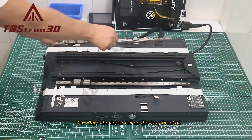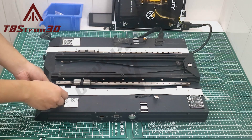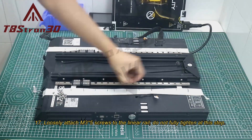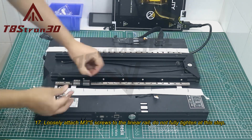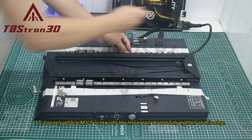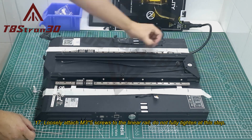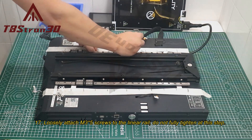Step 16: Place the linear rail on the long bracket. Step 17: Loosely attach M3×5 screws to the linear rail. Do not fully tighten at this step.